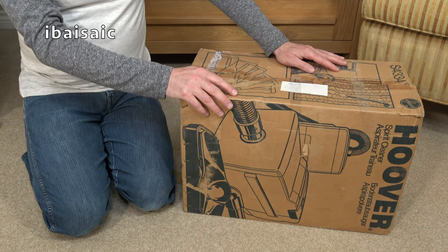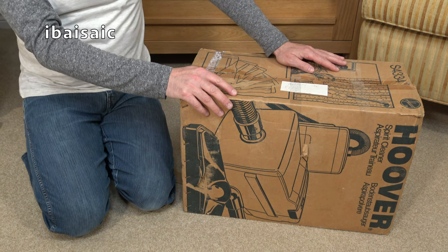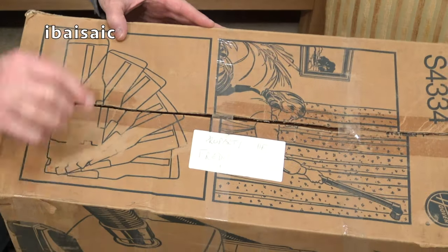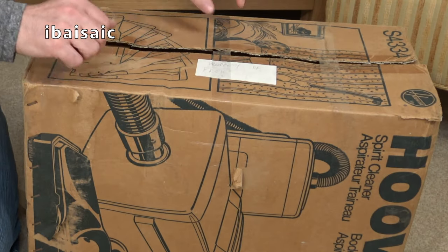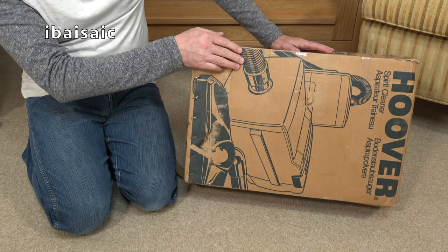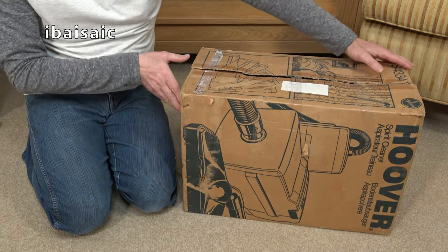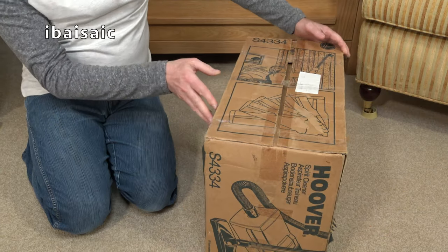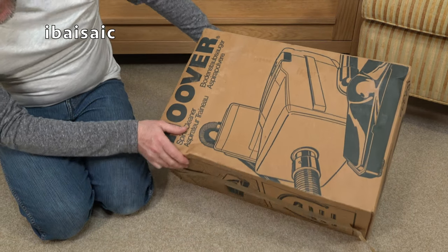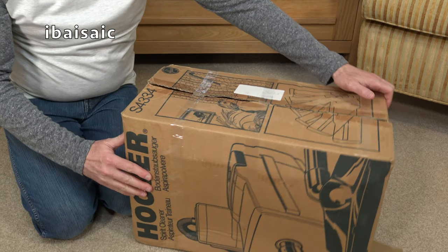Hello once again everyone. This vacuum cleaner, model S4334, used to belong to somebody called Fred — it says 'property of Fred' on it — but it now belongs to somebody called Roger. This is a Hoover Spirit, a very basic cheap machine from the late 80s, mid to late 80s. I can't recall exactly when — it could be about 1986.